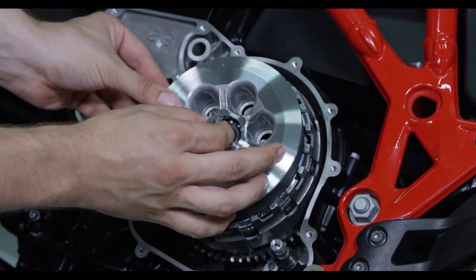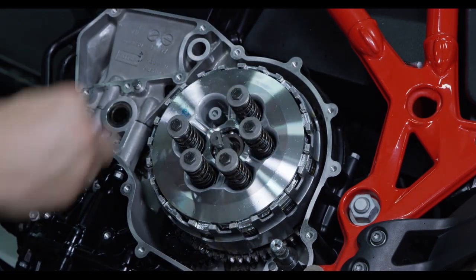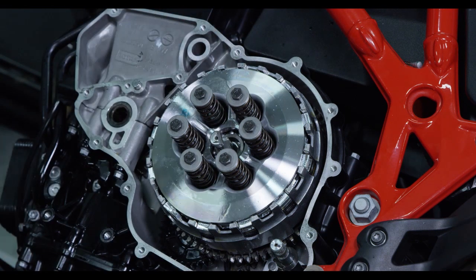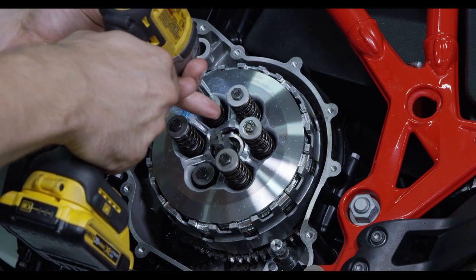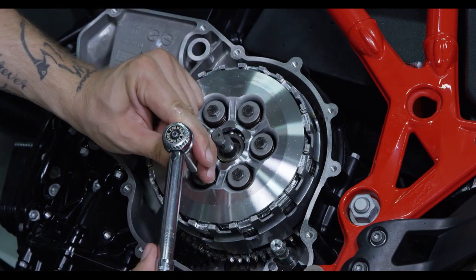Install the pressure plate and throw out onto the clutch basket. Next, install the OE springs and bolts, then tighten the bolts in a star pattern. Torque the bolts in a star pattern to OE specifications.